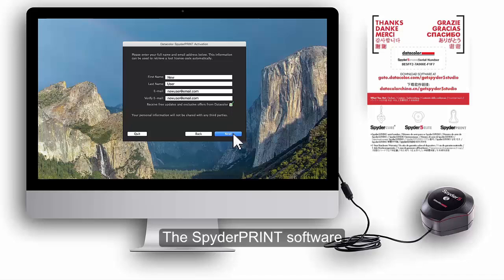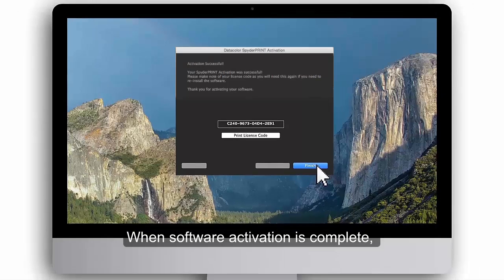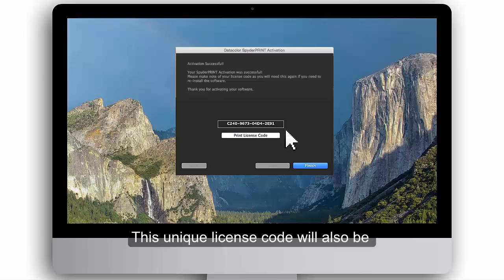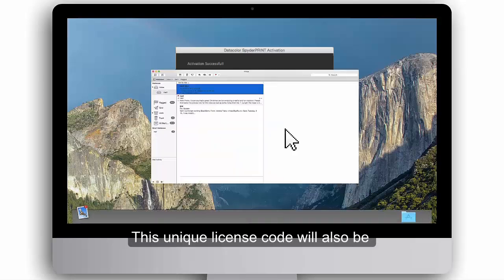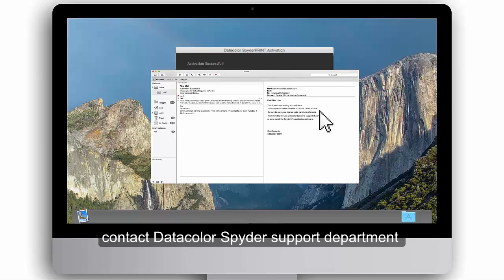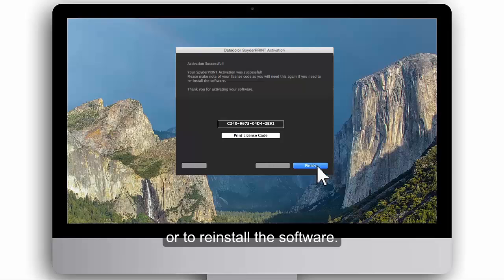The Spyder Print software is now being activated. When software activation is complete, your unique Spyder Print license code will appear on screen. This unique license code will also be sent to you in an activation email. Be sure to save your license code, as you will need it for future reference if you need to contact DataColor's Spyder Support Department or to reinstall the software. Click Finish to complete the activation.